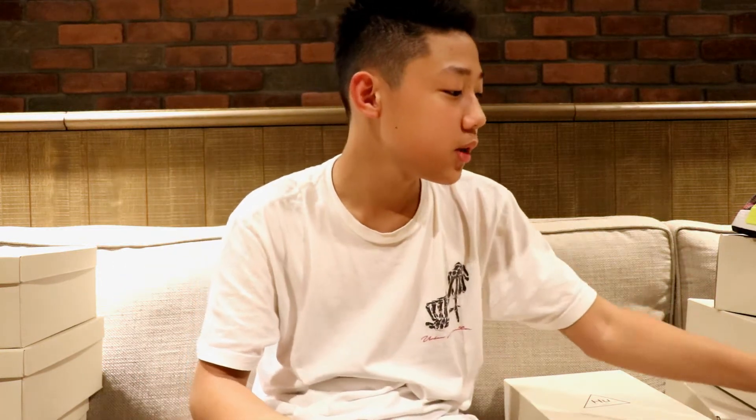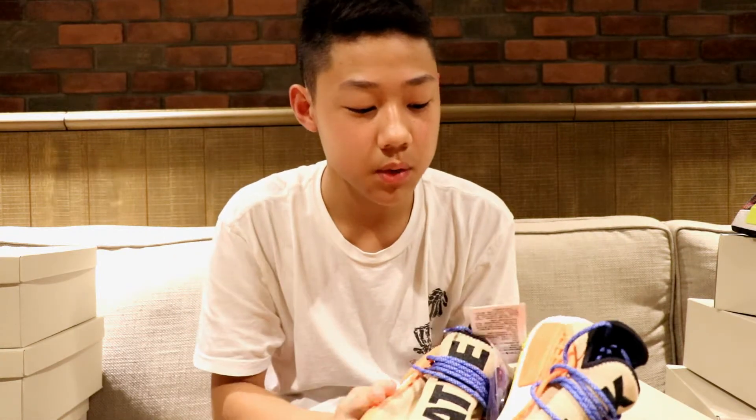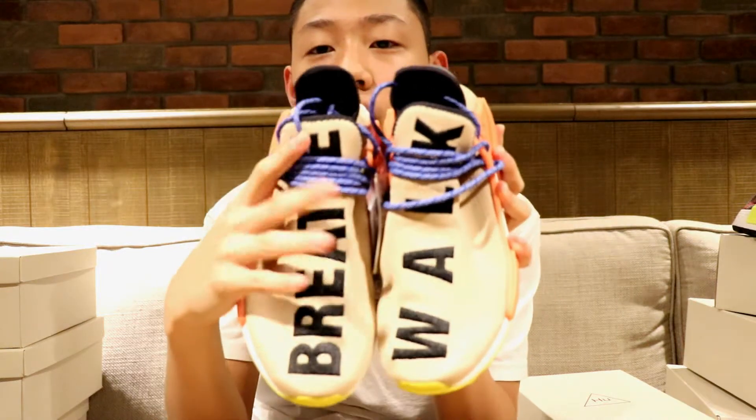There are four pairs of shoes in this Human Race collection: the pale nude, the multicolor, the Oreo colorway, and the green colorway. I'll be reviewing the pale nude colorway first. The pale nude colorway says 'walk and breathe' on the front.